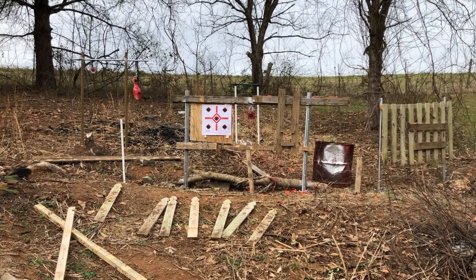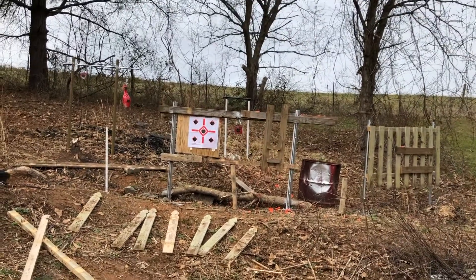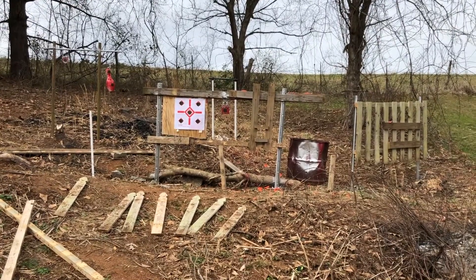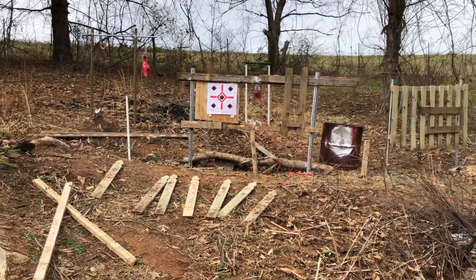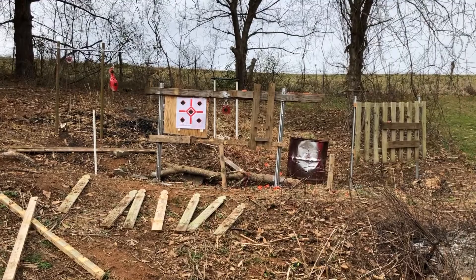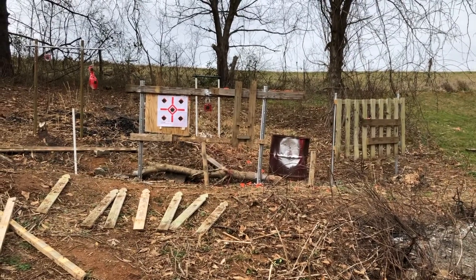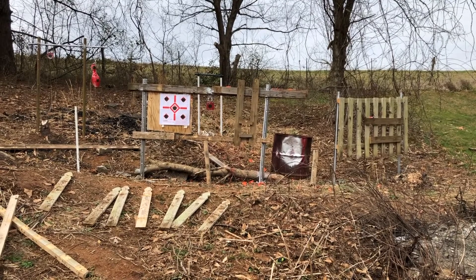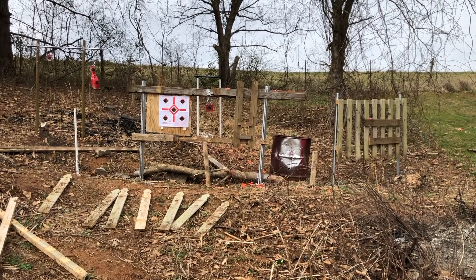So we're back here at about 15 feet, five yards — actually probably about 16, 17 feet, so between five and seven yards. That's our normal engagement area.